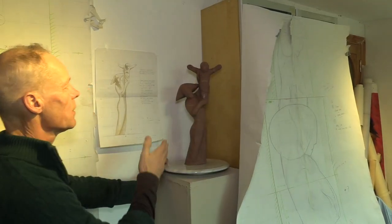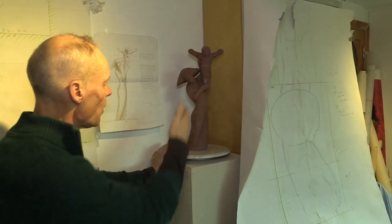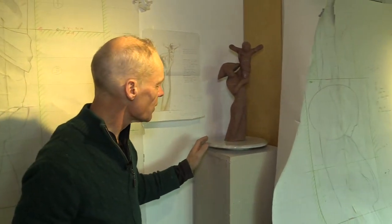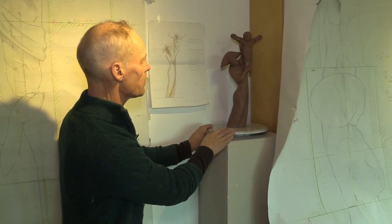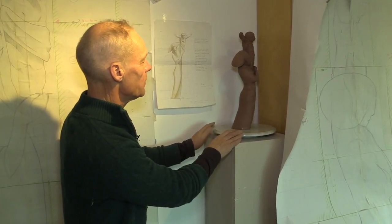You could call this the front because this is where Christ looks directly at us, Mary looks directly at us. But you see the body is slightly twisted — she's turning towards us, so her body is actually slightly twisted. So it's absolutely key that the sculpture works from every angle, because it will be seen from every angle.